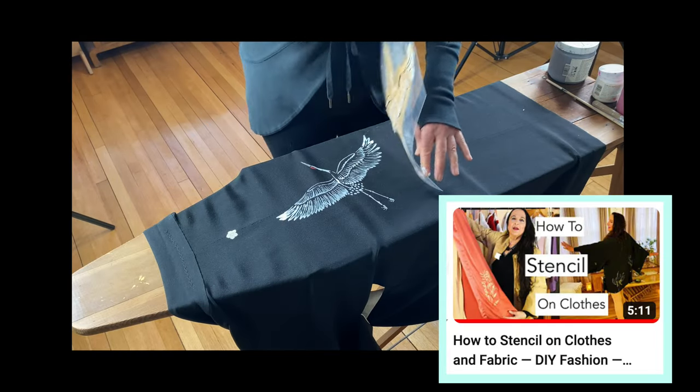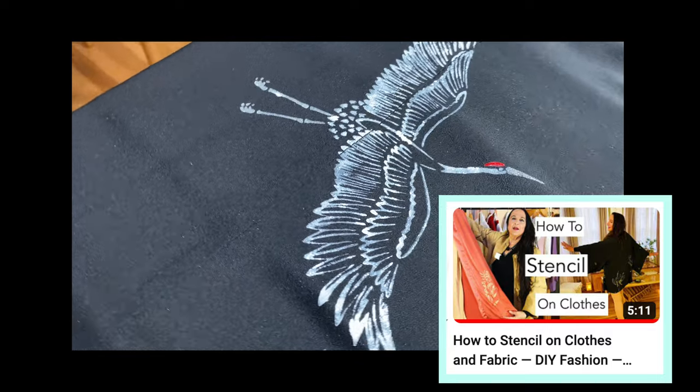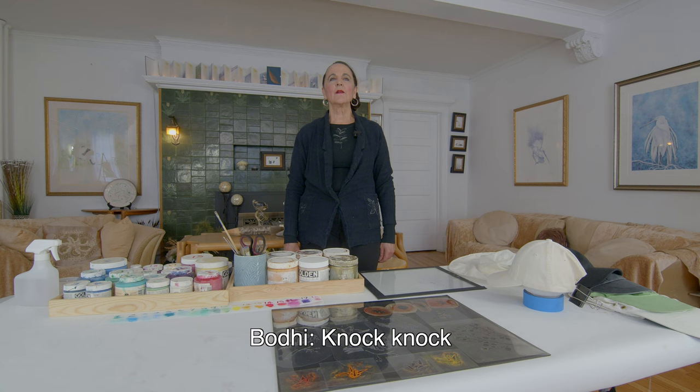If you like this video, check out our previous video: how to stencil on fabrics and clothes.